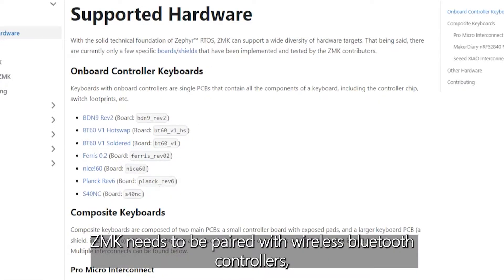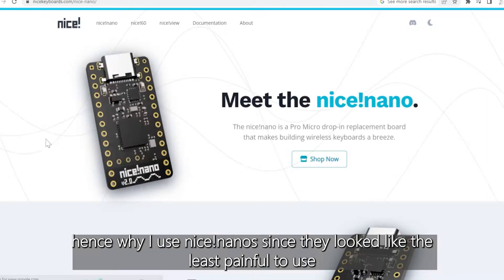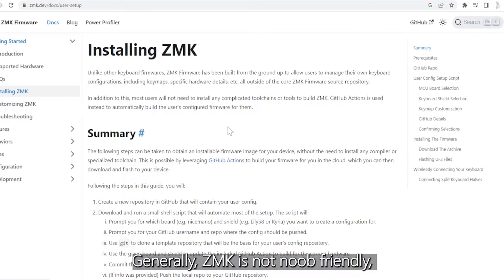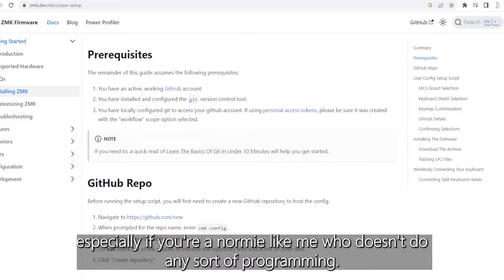ZMK needs to be paired with wireless Bluetooth controllers, hence why I use Nice Nano since they look like the least painful to use compared to flashing stuff on Pro Micro. Now generally, ZMK is not noob friendly, especially if you're a normie like me who doesn't do any sort of programming.